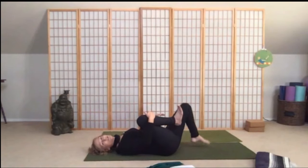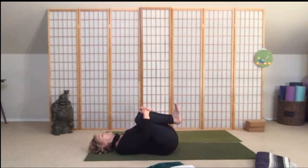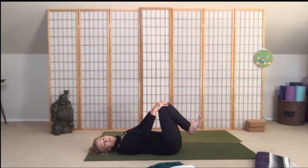Bring the knees into your chest and hug — just take a moment to hug and stretch out your low back, stretch your hips. Take a couple breaths, just hug in.